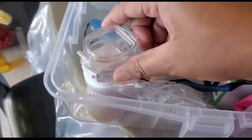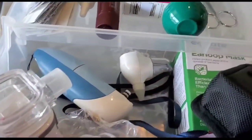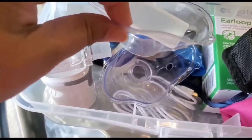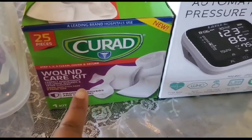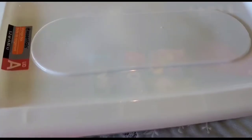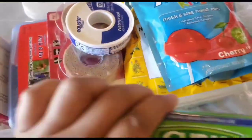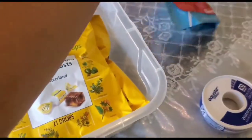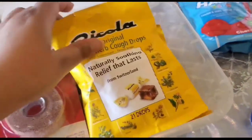Then I have got a nebulizer. It comes with a charging wire and masks. I also have some wound care and a blood pressure machine. In this container I have extra bandages for both kids and adults — some are for small cuts and some are for big wounds.